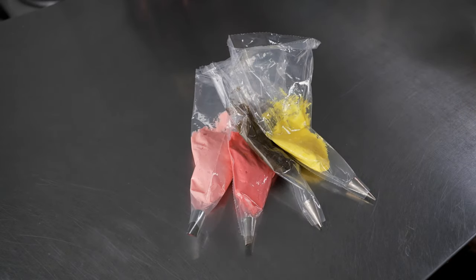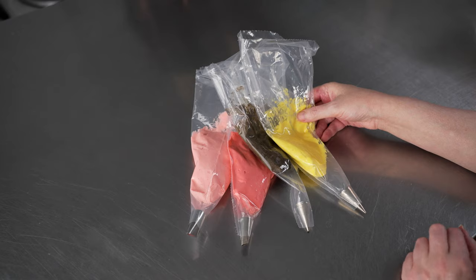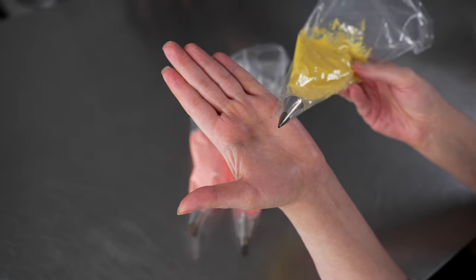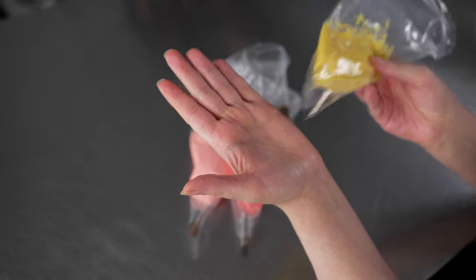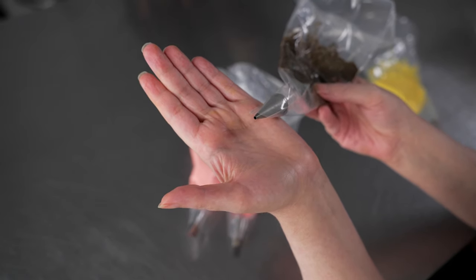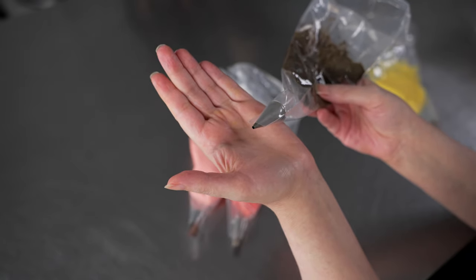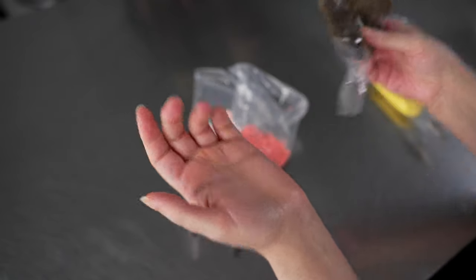Let's talk about the bags and tips we're going to use. We have four 12-inch disposable decorating bags, all fitted directly with tips — no couplers needed since we won't be changing tips. We have our yellow in a bag with a number 1 tip, a plain round tip. If you don't have a number 1 you can use a number 2. Then our brown is in a bag with a number 3 tip — something larger than what we're using for the yellow. I like to go up at least two sizes so there's a difference between the dot sizes. You could use a 2 and 4 if you don't have those.